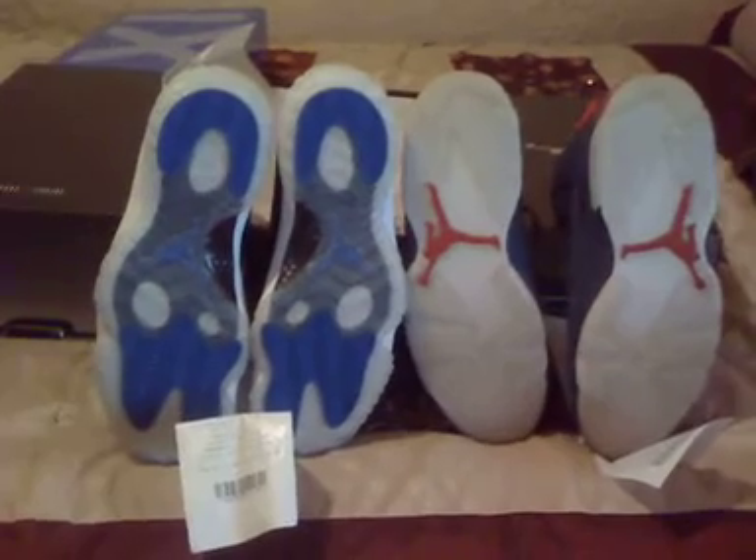Sweet suede, sweet ice on these. There you have it — the Doernbeckers and the Space Jams. Both come with receipts, so you can take them back to your local Foot Action or Nike Town.